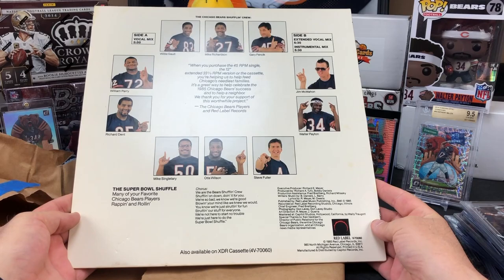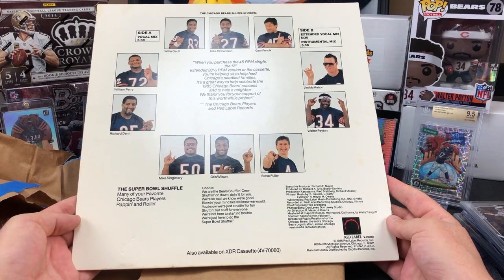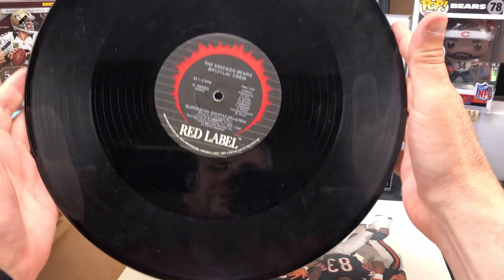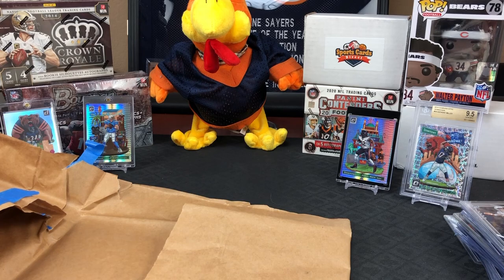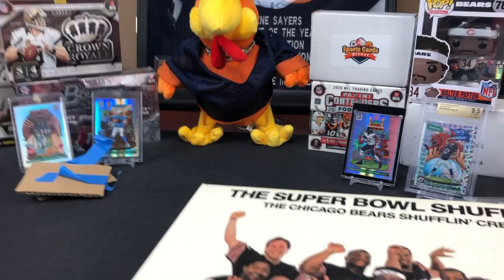I guess you got an album collection too. I'm gonna have to break out the old Alvin and the Chipmunks record player for this thing. Did the vinyl make it okay inside there? There is a record in there for sure. Sweet, sweet piece of history for Bears fans, man. Jason, again, can't thank you enough - such an awesome mail day.